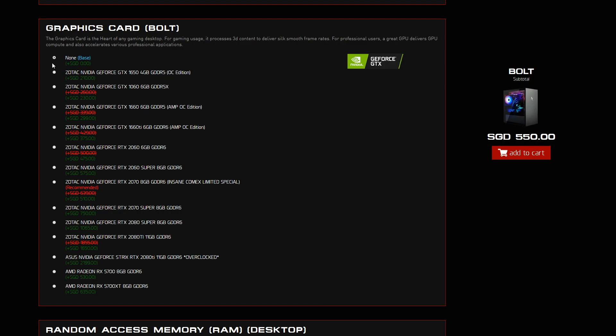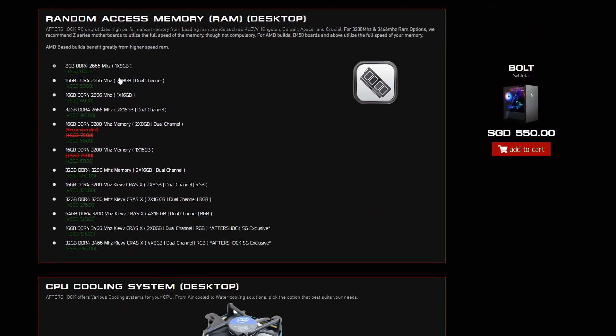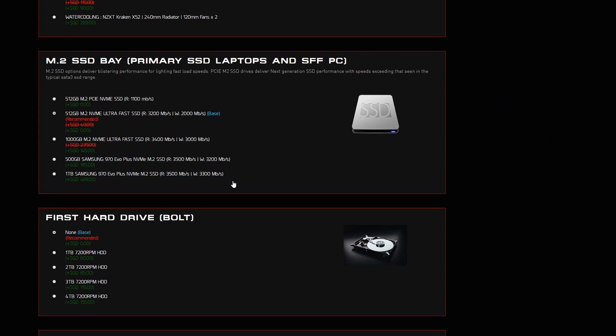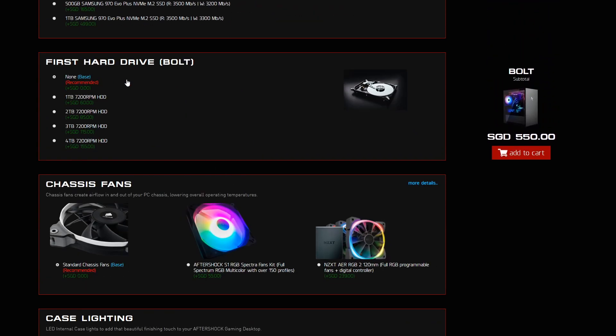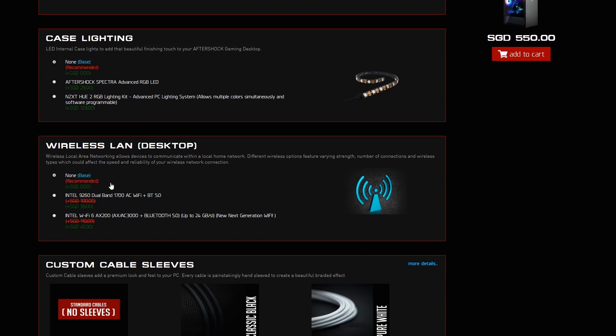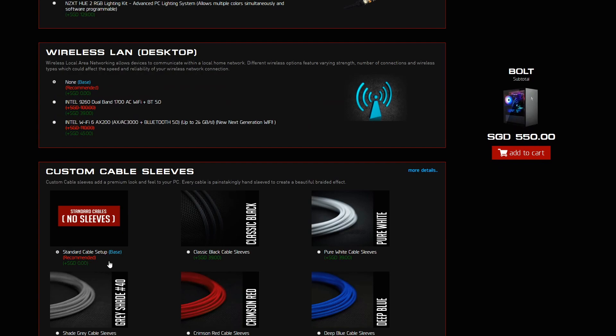On to the graphics card — for the Bolt at the starting price, there is none, but you can top up later. For RAM, you'll be getting 8GB of DDR4 2666MHz RAM, one stick. For CPU cooling, you're just getting the stock cooling fan solution. And here's the standout feature — you're getting a 512GB M.2 NVMe ultra-fast SSD with read speeds at 3200MB/s and write speeds at 2000MB/s. I don't think many will start off at 512GB — generally it's about 256GB. For hard drive, nothing is included, and you get the standard case fans. Case lighting, wireless LAN, and sleeved cables are also none at the base price.